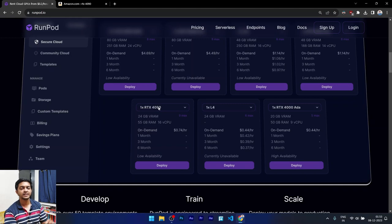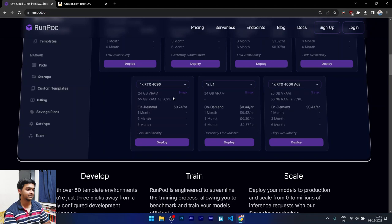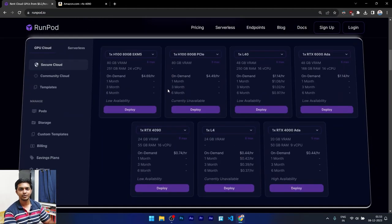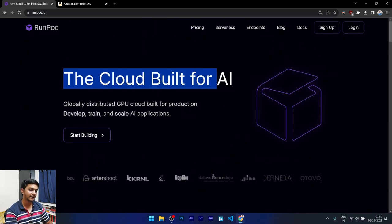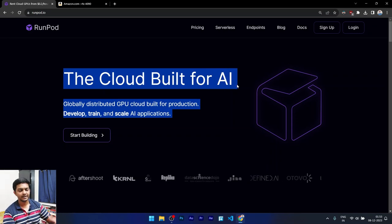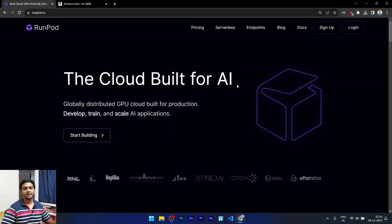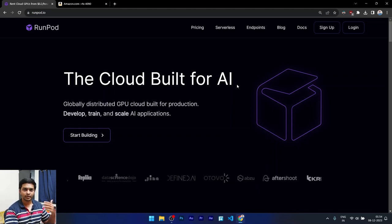Yes, you can get access to the same hardware for just under a dollar — it's showing 74 cents an hour, which is dirt cheap. This is a prime example that renting is much cheaper than owning. RunPod's headline is that they're built for AI, which is true, but the side benefit is you can also use it to host Blender and churn out your renders.